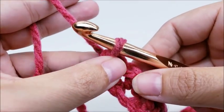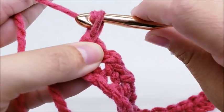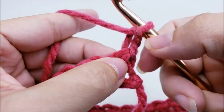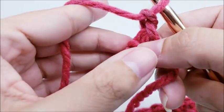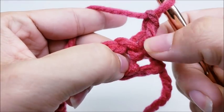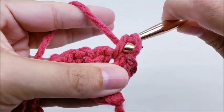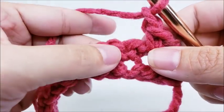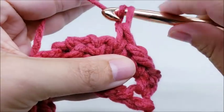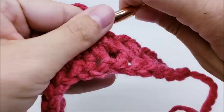Now chain one and turn your work. Make this chain one a little bit bigger because you'll be working into this turning chain later — you don't want it so small you can't get your hook through it. Now skip the first single crochet and single crochet right through the next chain one space. Then chain one, skip the single crochet, and single crochet right through the next chain space. That's the pattern for row two.